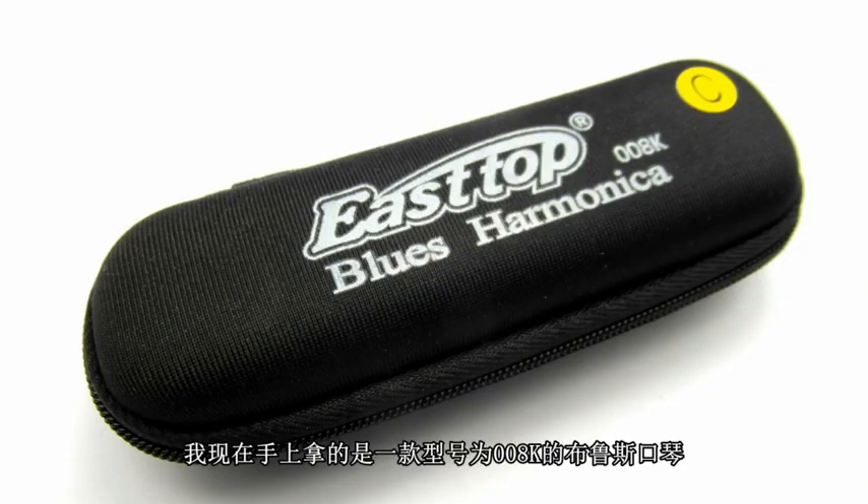Hi there. The East Top harmonica company of China asked me to evaluate a few of their harmonicas. I've got one here. This is the 008K and it's called the blues harmonica. This is their entry level blues harp.